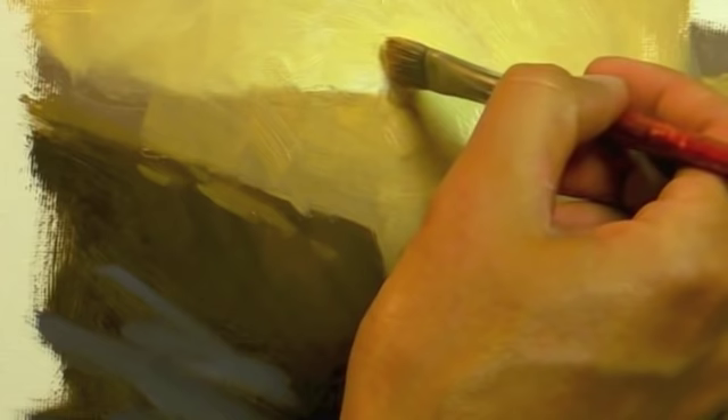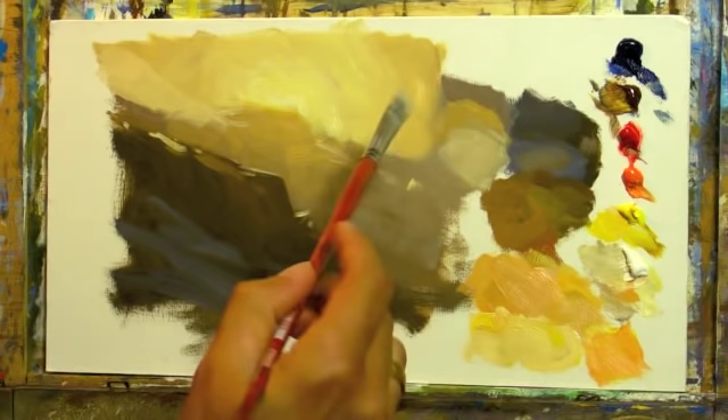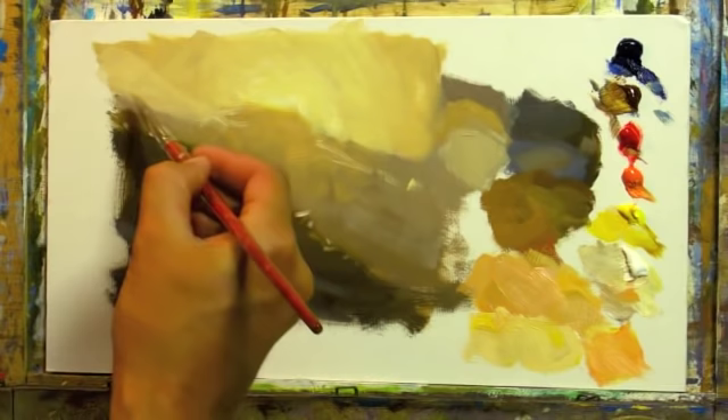Now I could really enhance this with a little more warmth there and really cut into this edge here. The bit that's closest to the sun, I've just pushed the saturation a little bit higher than everything else. Some very sharp reflected lights there. The snow would get cooler as it rolls towards us away from the sun.